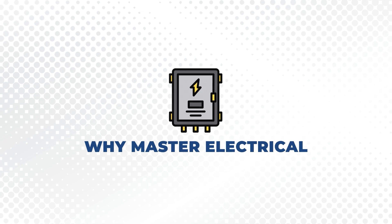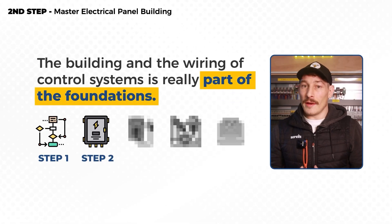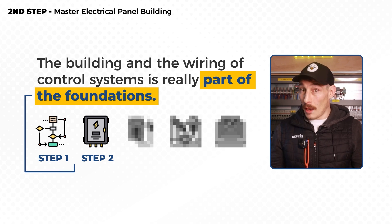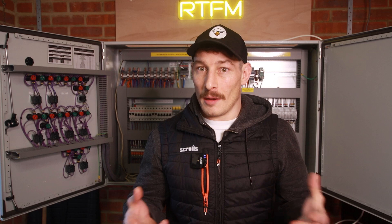Now, why master electrical panel building? The first key thing is that the building and wiring of control systems is really part of the foundations, along with step one — mastering schematics. This is what all other skills build upon. Because you can't really progress onto design and PLC programming if you don't understand the what and how of how these systems are put together.